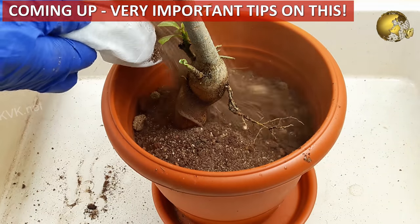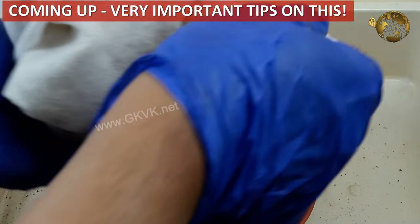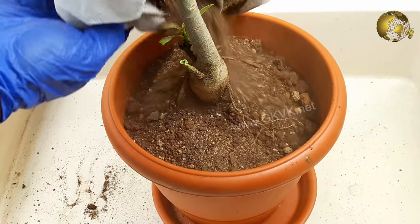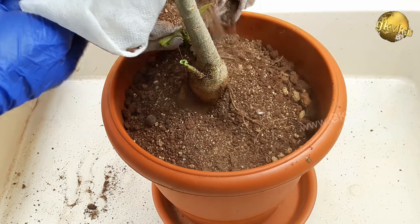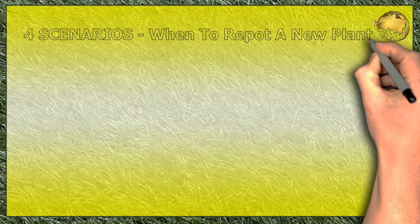I shall discuss some very important points and concepts that you must keep in mind if you want to keep your newly purchased plant healthy and avoid wilt and shock. To answer the question of when should I repot my newly purchased plant, you need to consider four scenarios, because the answer is different in different scenarios.